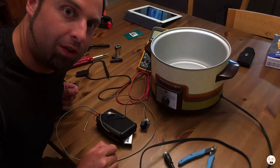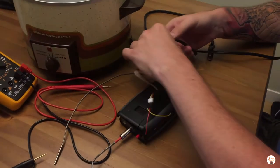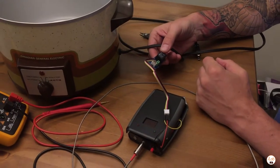Hopefully you'll be able to learn some stuff along the way. What we're going to do is simply splice right into one of these 120-voltage lines and wire it into our relay module. When the relay turns on, the crock pot will get power, and when it turns off, it'll cool down.